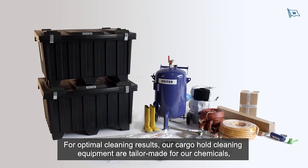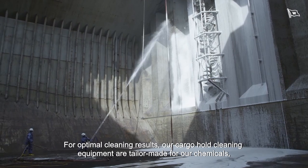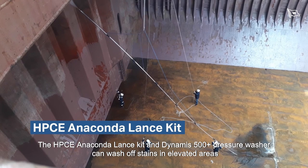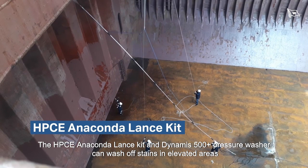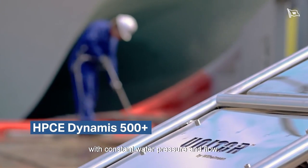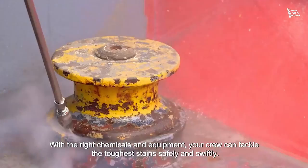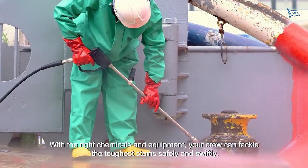For optimal cleaning results, our cargo hold cleaning equipment is tailor-made for our chemicals, delivering results every time. The HPCE Anaconda Lance Kit and Dynamis 500 Plus Pressure Washer can wash off stains in elevated areas with constant water pressure and flow. With the right chemicals and equipment, your crew can tackle the toughest stains safely and swiftly.